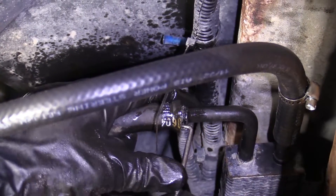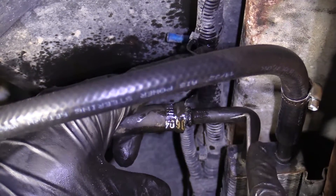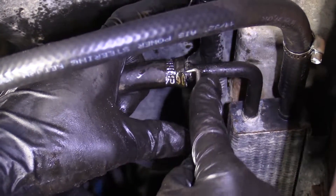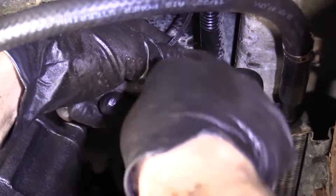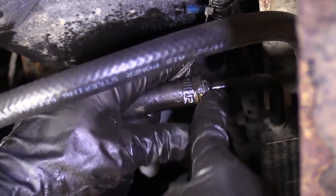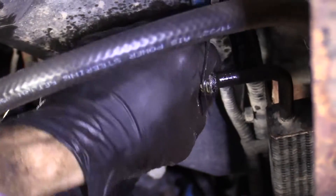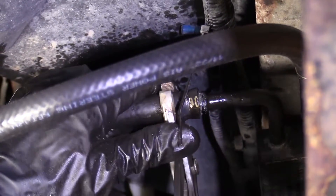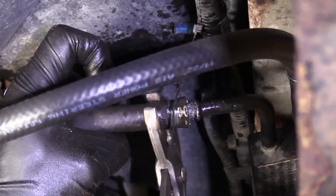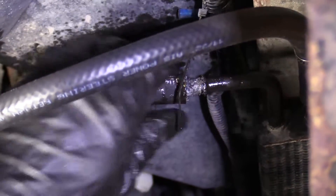This little curved pick right here works very well. You just want to be careful not to poke any holes in the hose, so when you go, bring the pointy end along the metal, not outward. Just right along the metal. Once it breaks free and it's moving, twist while tugging at the same time. Fluid's going to come out, so you need to make sure you have your collection bucket.